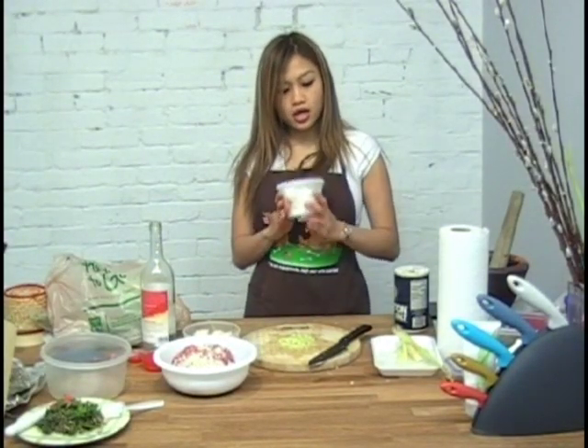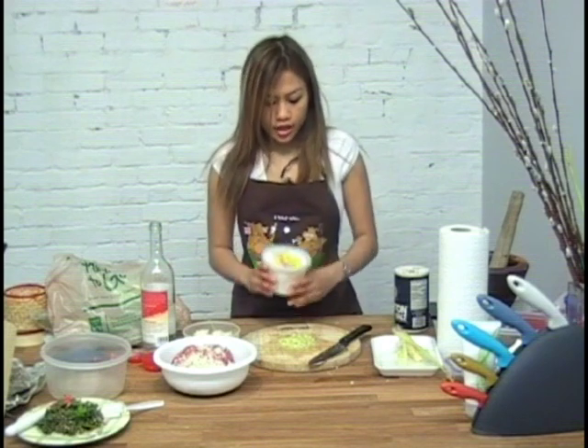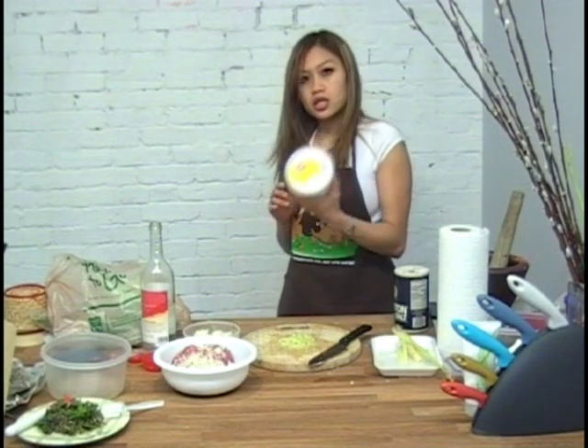You're going to need hog casing — this is Hatfield sausage casing. If you go to an Oriental Asian store they might have their own brand and it might say hog casing — it's the same thing. So this is what you need. This is frozen so I'm just going to thaw it out while I'm preparing the food.